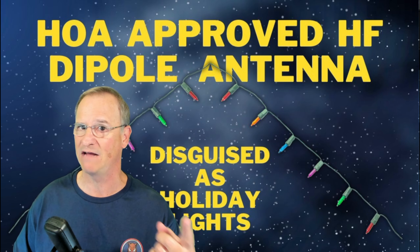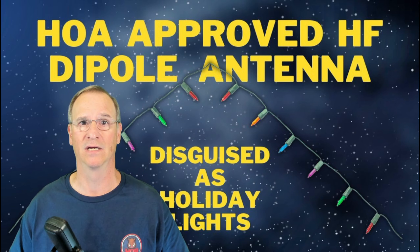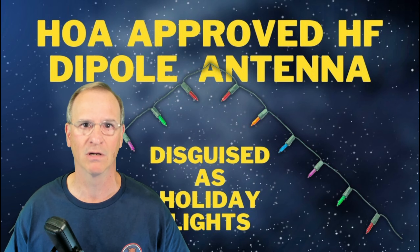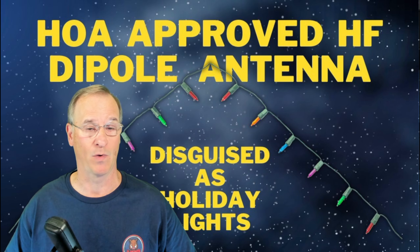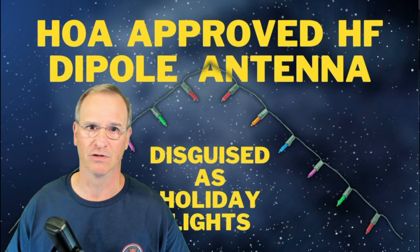I'm going to take footage from about a year ago — actually, I did the dipole in November 2022 and shot the long wire footage in February 2023. Let me show you what I did.